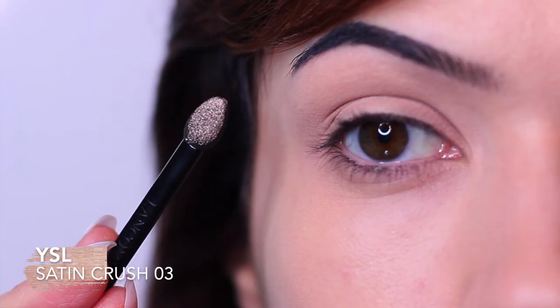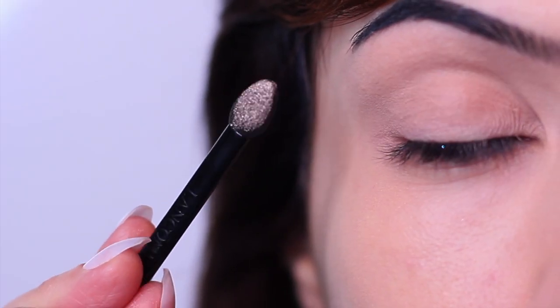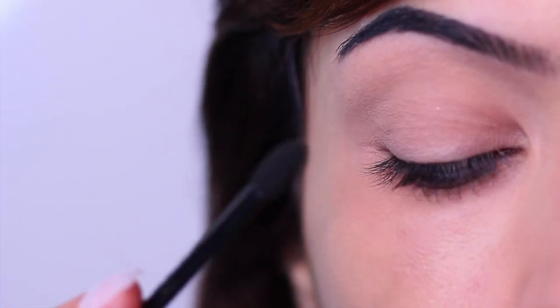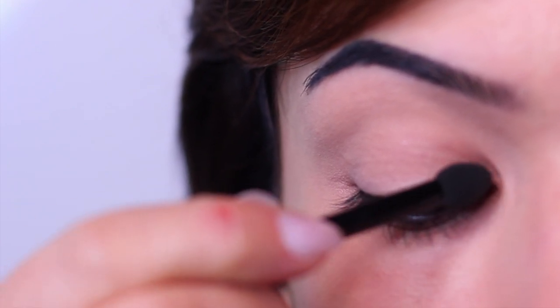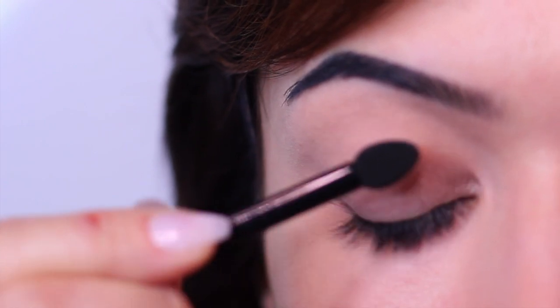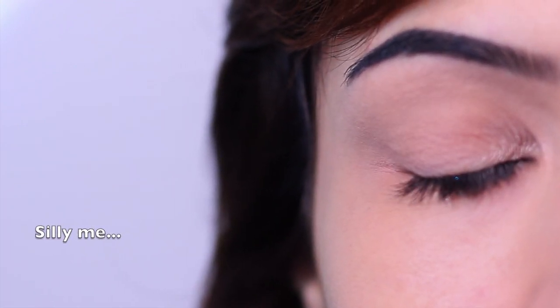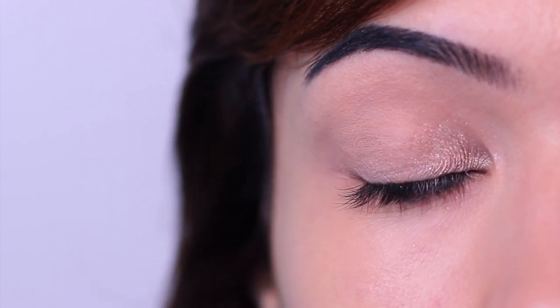Once I've applied my base, I go in with my first eyeshadow — the lightest shade. You want to load up your sponge tip applicator. This whole hack is based around using a sponge tip applicator. Swipe it on the lid — and I immediately started blending, but for this look you actually don't want to blend. Just swipe it on and move on to your next shadow.